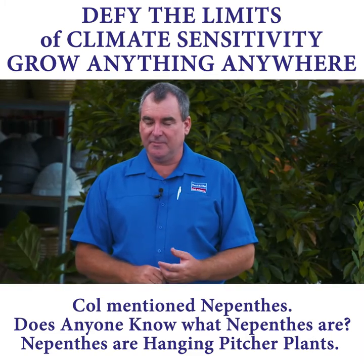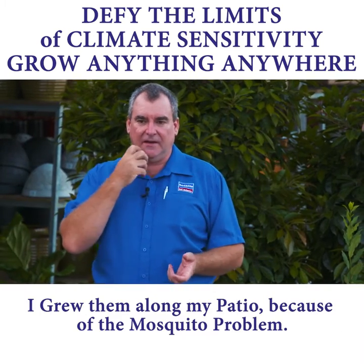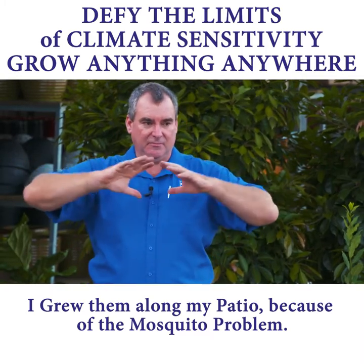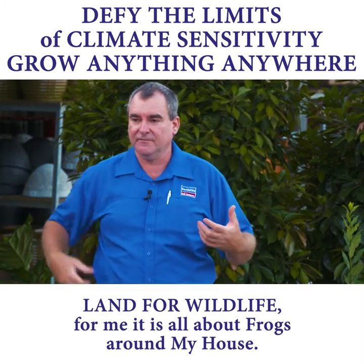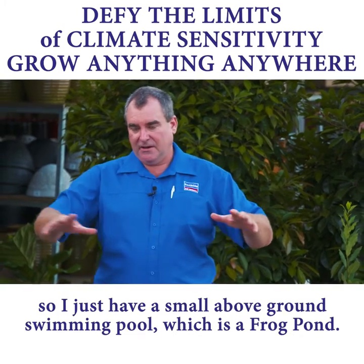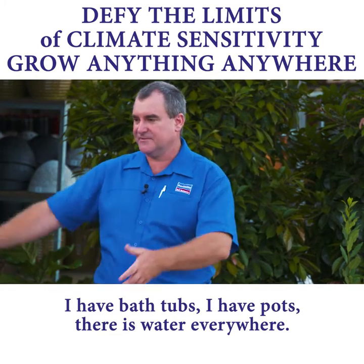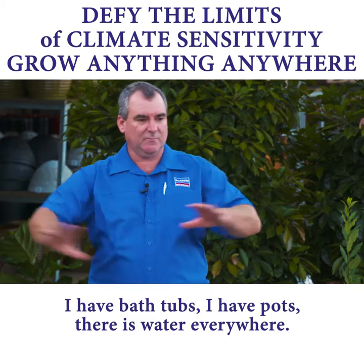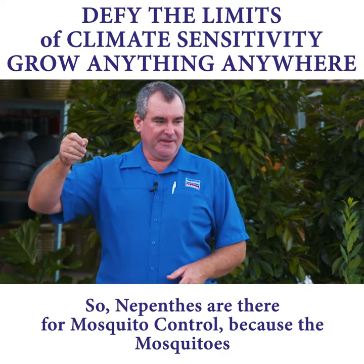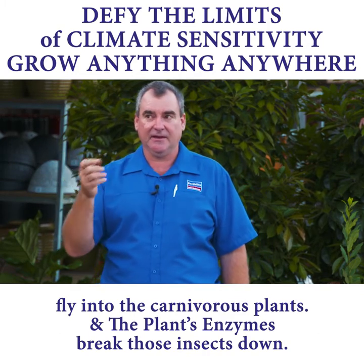Nepenthes — anybody know what Nepenthes is? That's the hanging pitcher plants. I grew them along my patio because of the mosquito problem. For me it's all about frogs around the house, so I just have a small above-ground swimming pool which is a frog pond, bathtubs, pots — it's all just water everywhere. The Nepenthes were there for mosquito control because the mozzies just go in there, and the enzymes in there break that down.